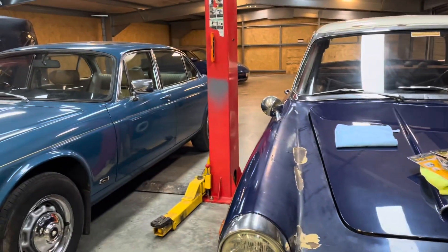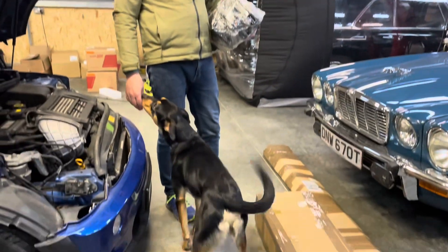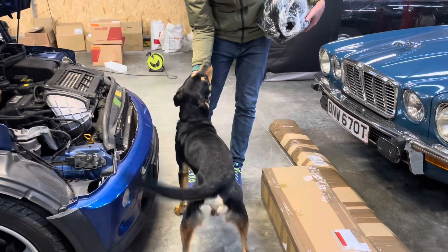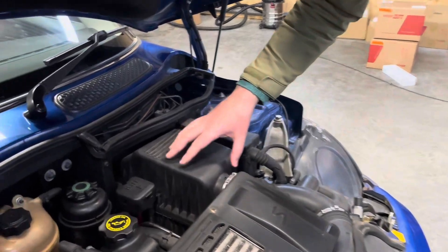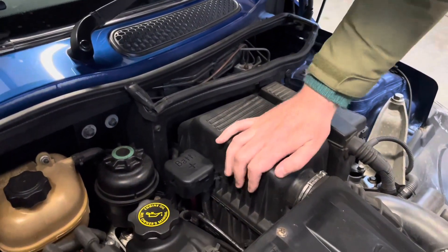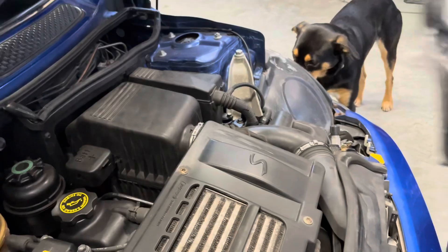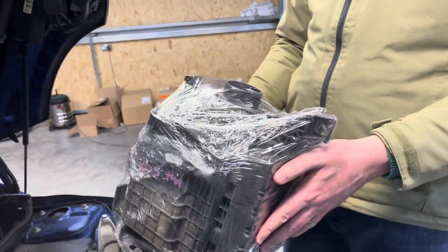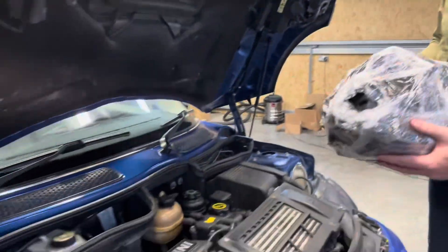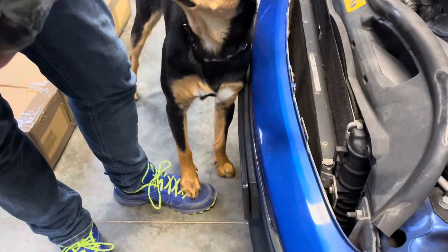Indy's very excited to have visitors! So what we're doing today - I noticed that this airbox is very loose and very badly assembled. There's a cable tie and some non-standard bolts, so I went to eBay and got a whole used one for 30 pounds. So I thought, why not, let's put it in your car.